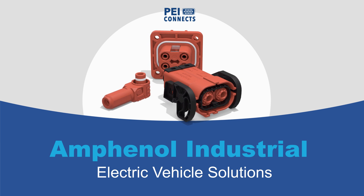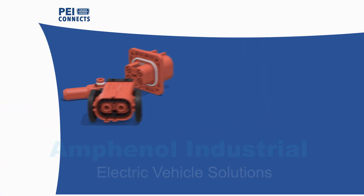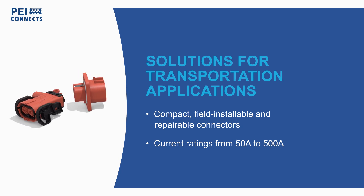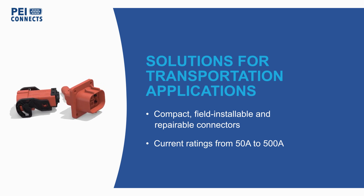Amphenol Industrial offers a variety of lightweight plastic power connectors for EVs, hybrid vehicles, and other transportation applications. The ePowerLite, Sherlock Plus, and UPC series are compact, field-installable connectors for current levels from 50 to 500 amps.